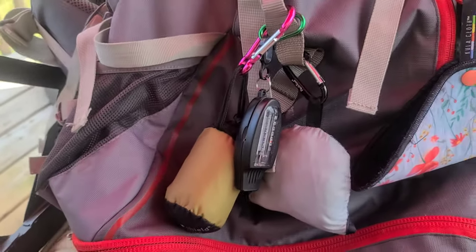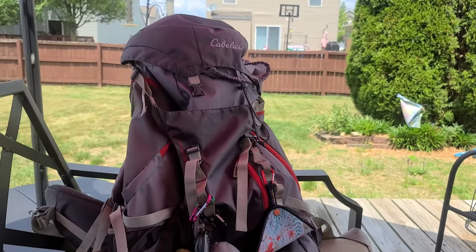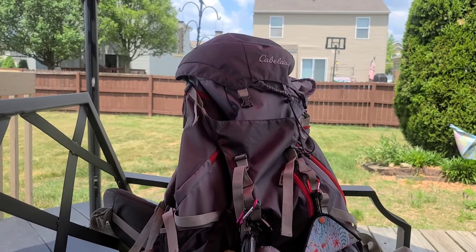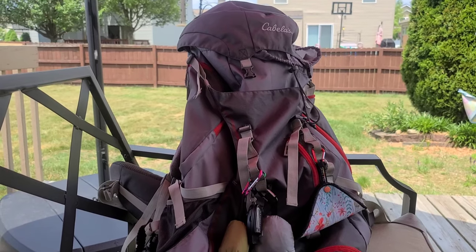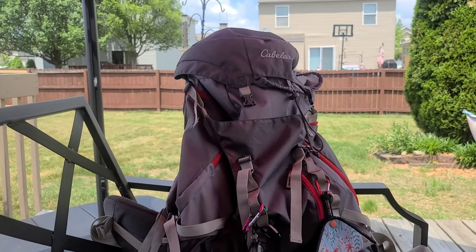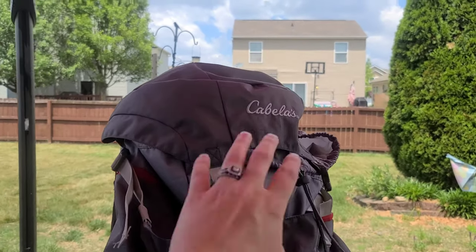This pack has held up very well for a weekend backpacker. I did accidentally rip the brain, so now the only thing I can keep in the brain is rain gear, so that if it gets wet it's okay. I put sunglasses in it once and lost them because I ripped such a big hole in it.